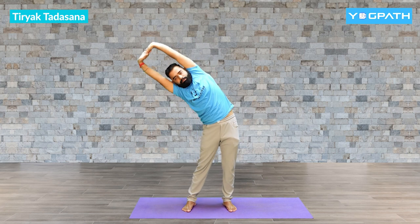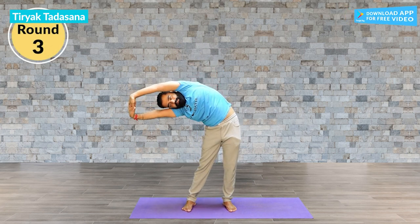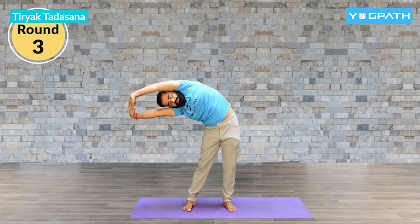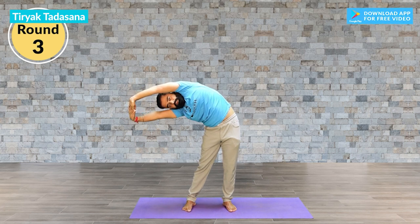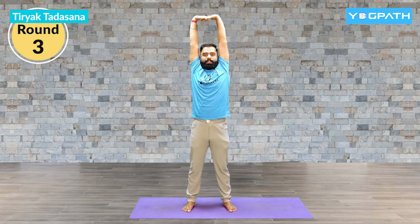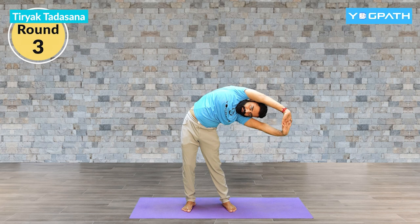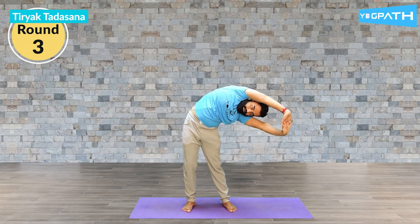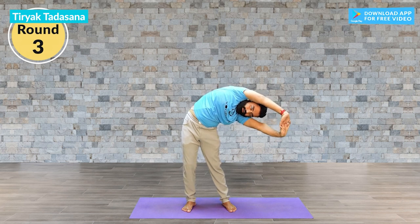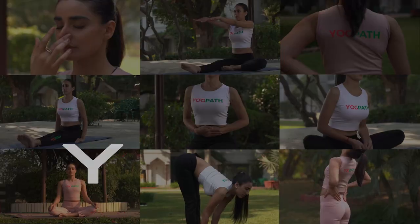One more round from each side. Exhale, right side down. Keep holding there for 10, 9, 8, 7, 6, 5, 4, 3, 2. Come on. Keep raising your arms up. Exhale, left side down. Stay there — 10, 9, 8, 7, 6, 5, 4, 3, 2, and 1. Come up. Bring your hands down.